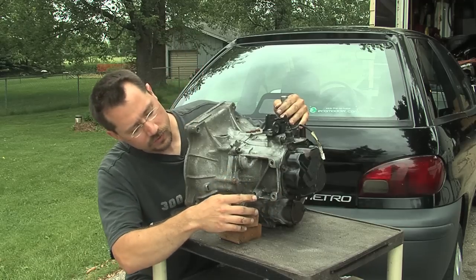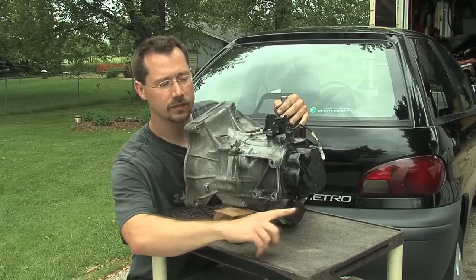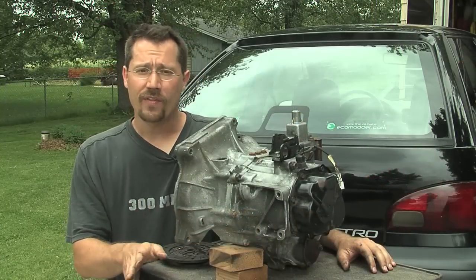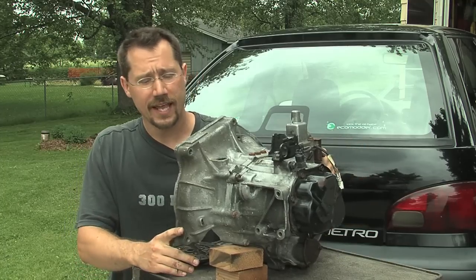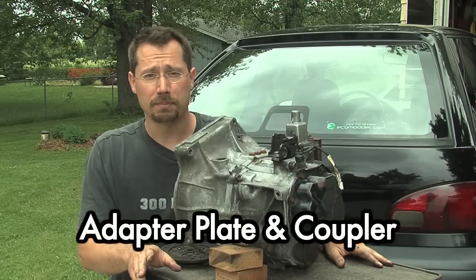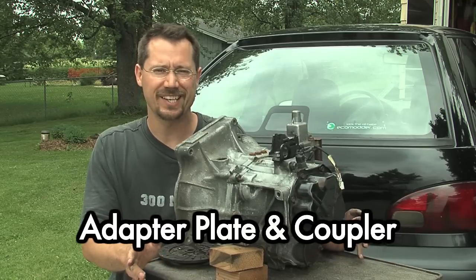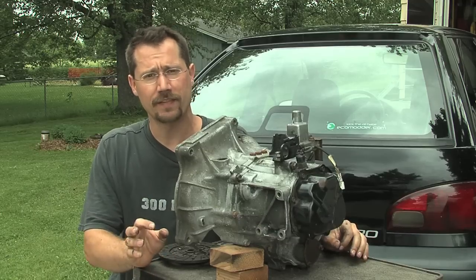On the front side, these three holes are for a mounting bracket that goes to the side mount on the transmission. Now that we have the engine and transmission out of the car and have done some modifications to the transmission, what we next have to do is design the adapter plate and the coupler. These are the two custom parts that may be the most complicated section of the entire electric car conversion, so we're going to spend a little bit of time on this one.